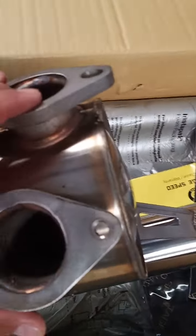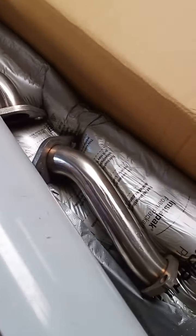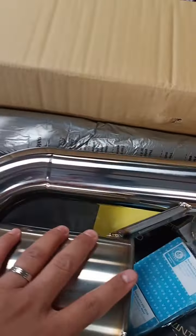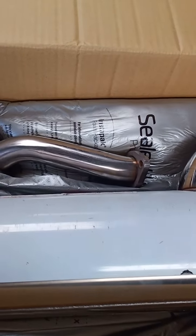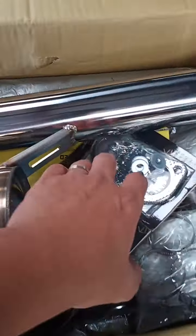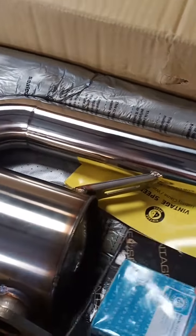We will be installing this on the Green Bus that we're working on right now — the Green '69. Currently he's using a local muffler, an S&T muffler, a good muffler from the Philippines, locally made. But he opted to have this Vintage Speed, which is a lot more expensive.